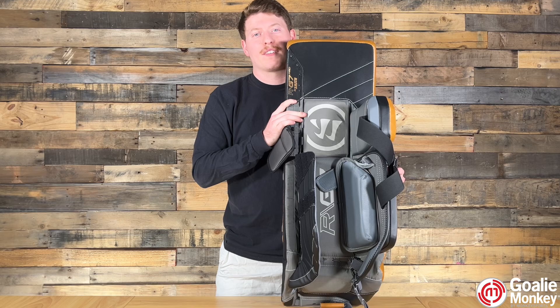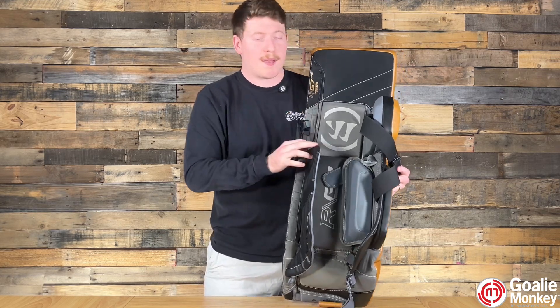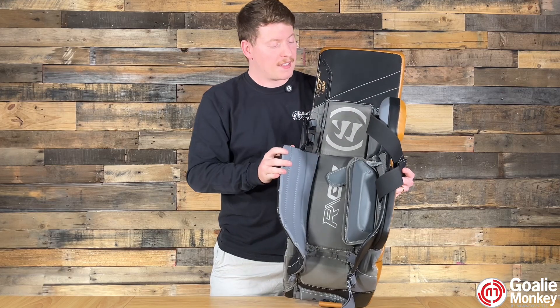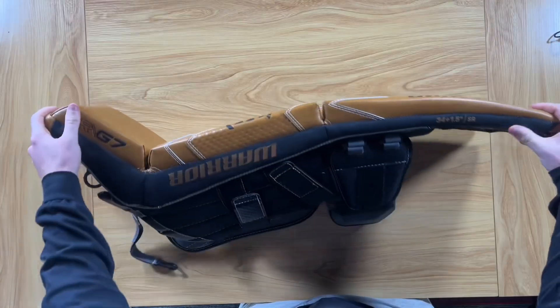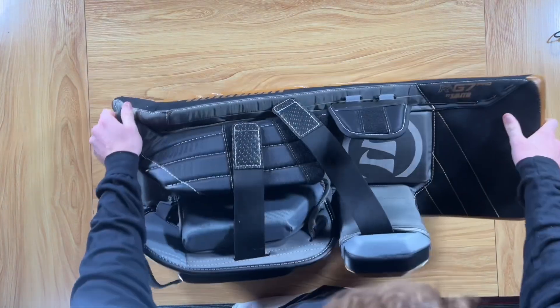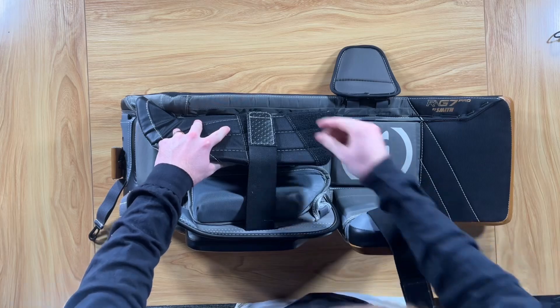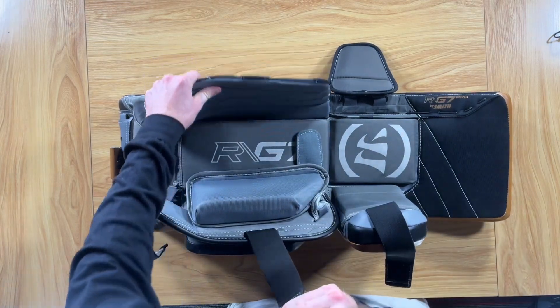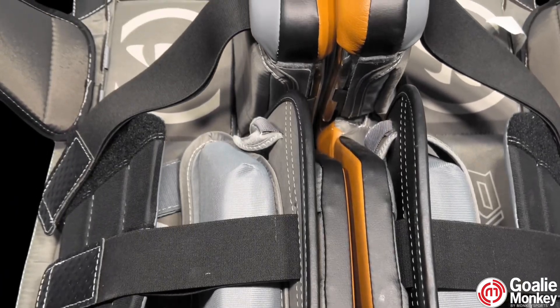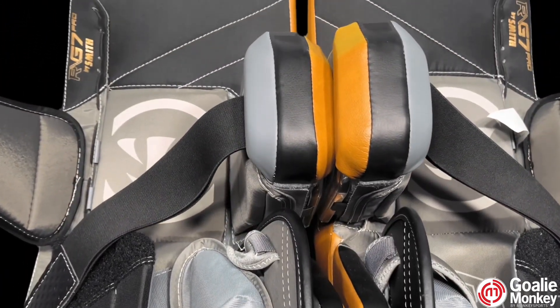Lastly, we're going to talk about adjustability and lightweight feel. The strapping of these leg pads, in my opinion, is awesome. In particular, with the knee and the calf of this leg pad, it can give you a personalized fit for if you want more rotation, more control, or balance — but if you want all three, that is also available. Despite the extra reinforcements, the pads stay light, thanks to features like HyperComp, which offers a thinner, lightweight thigh rise that doesn't compromise performance.